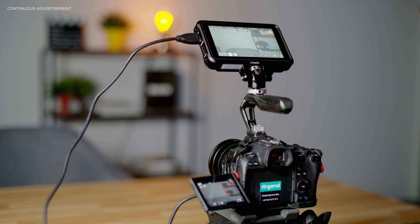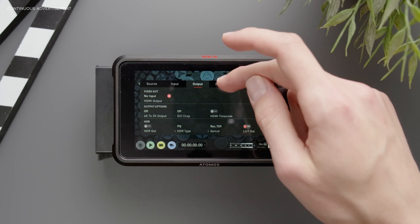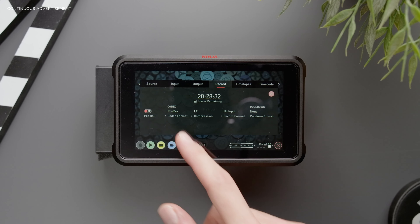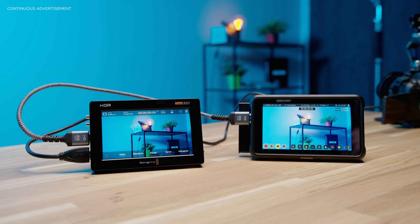So how does an external recorder work and what does it do to your image? Basically, the only thing an external recorder does is take the HDMI signal coming out of your camera and convert it into a more post-production friendly codec such as ProRes, or in some circumstances even ProRes RAW. Many people believe that an external recorder improves image quality, but that's simply not the case. Converting a signal to ProRes doesn't improve your image — it only improves the recording format and your post-production workflow.